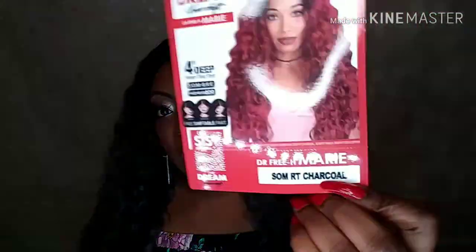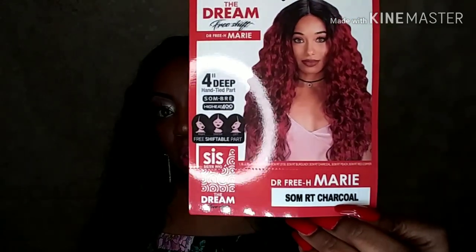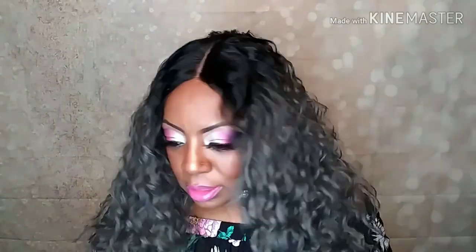If you're looking for it, just put it into your Google search bar and it'll populate. This unit is called Marie — it is "Freetress DR8" in the color Smoke Charcoal. It is a free-shift unit, so I'm going to show you guys how she shifts. I'm adding some powder to that parting space to open her up just a little bit. It does have a four-inch deep part.